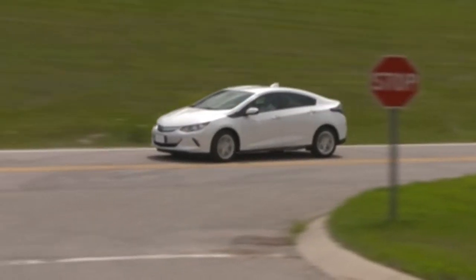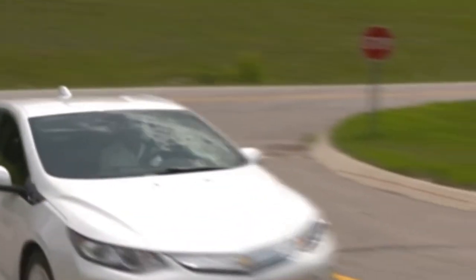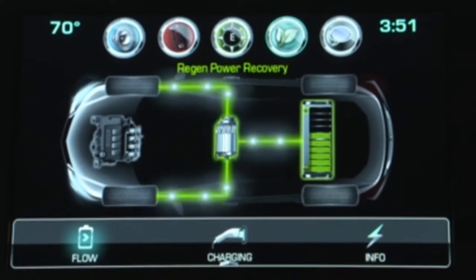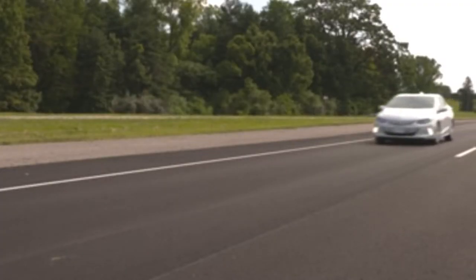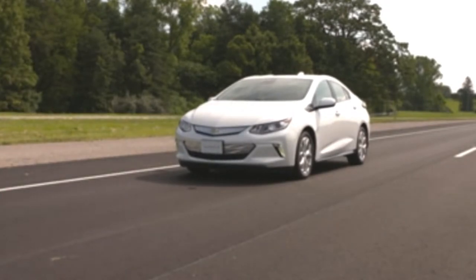The Volt features blended brakes, meaning when you apply the brakes, the regeneration process is engaged first. As the Volt decelerates and speeds become too slow for regeneration, the hydraulic disc brakes are seamlessly engaged. The vehicle may use regenerative braking, conventional hydraulic braking, or a combination to ensure effective braking.